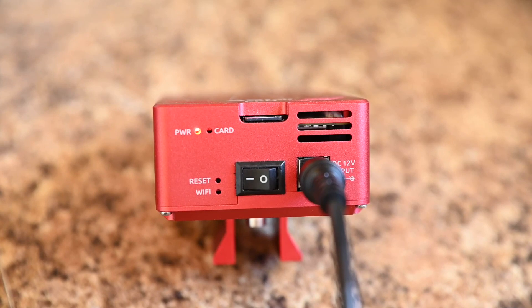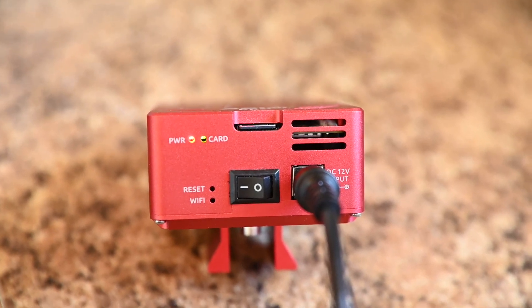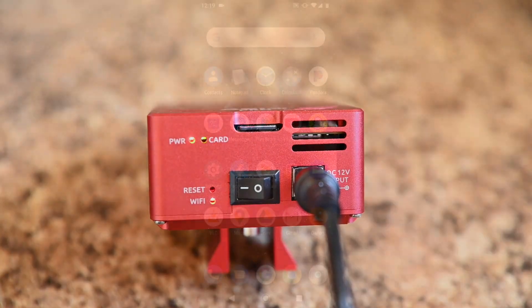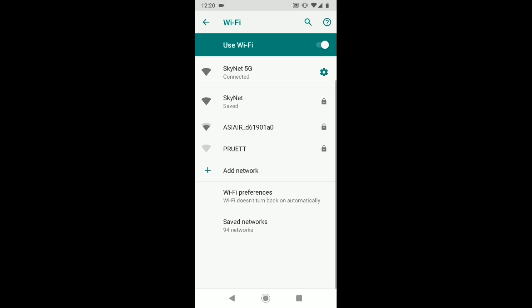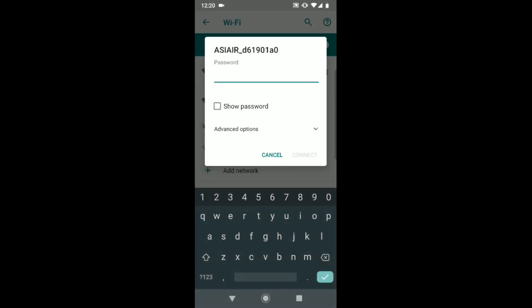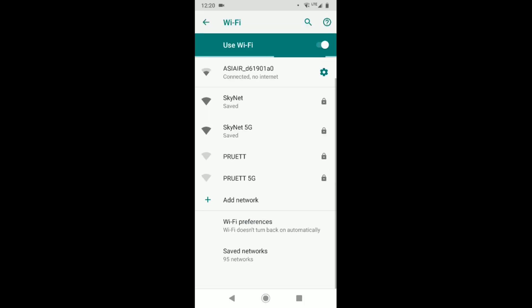You're also going to hear a really loud, annoying beep — that just tells you everything's working properly. Now that the ASI Air is generating a Wi-Fi network, we can grab our smartphone, go to Wi-Fi settings, and find that network. It's usually listed as ASI Air something or other. Once you click on it, you'll need to enter a password, which is 12345678 by default.